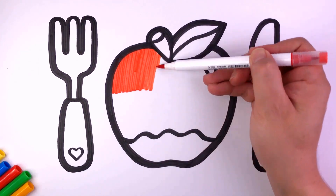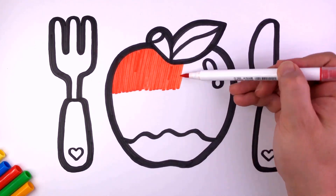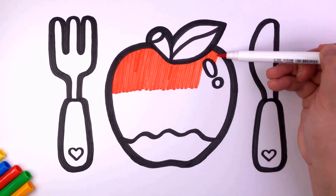wood and clay, wood and clay. Build it up with wood and clay, my fair lady.